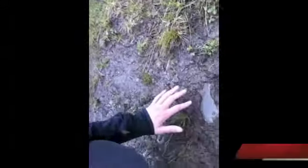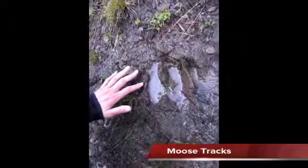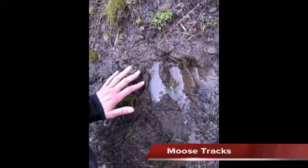Moose tracks. You've probably all seen moose tracks before, but I love footprints. Here's a moose track. It could be elk, but this isn't quite elk country and I haven't seen any elk droppings — I've seen a ton of moose droppings. So in the grand scheme of moose, that was a small one, but I'm pretty sure it was moose and not elk.